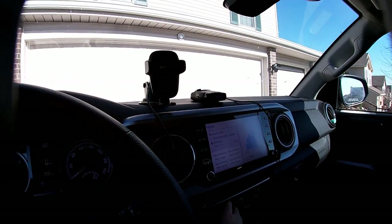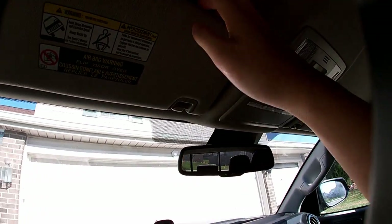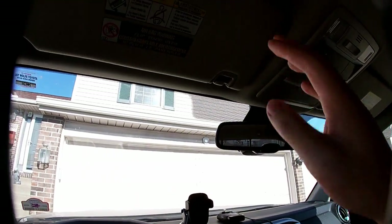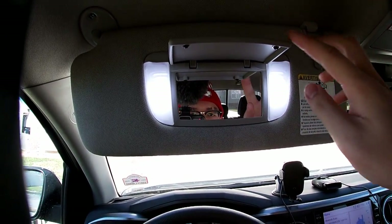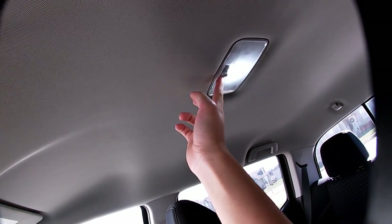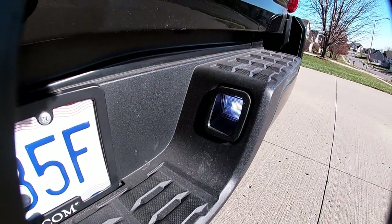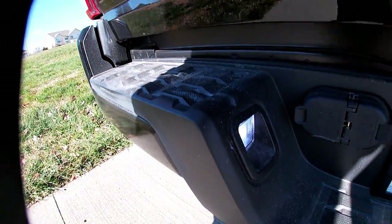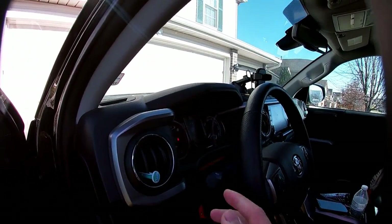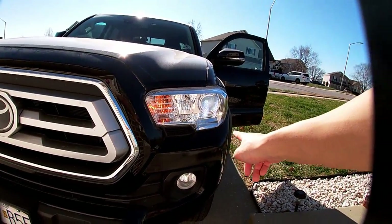I also did some interior mods — got these LED lights going, they're bright as hell. They used to be halogens, and in the morning or at night it was dark. I changed those up. I also did the license plate LEDs, and for the rears they look really hard at night — they were just halogens before. Now I've changed all the halogen bulbs to LEDs.